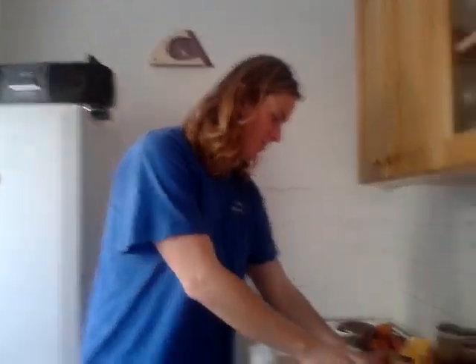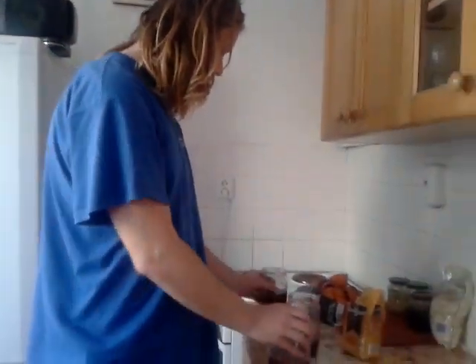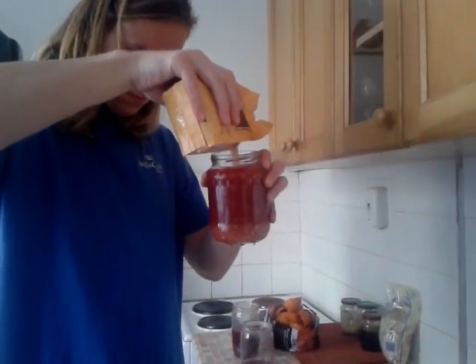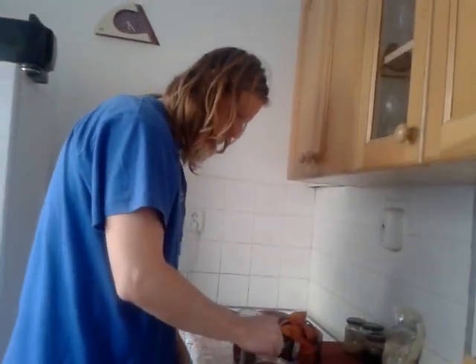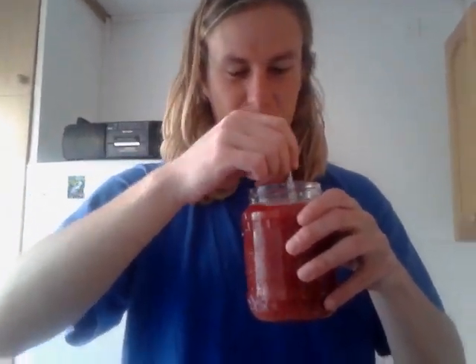Now we juice the blood oranges, juice everything, add the pulp. Then you pour some water in there and add your brown sugar. Stir it, and that's it — there is your juice. Very cheap, raw, lots of vitamins in there. It's pretty good.